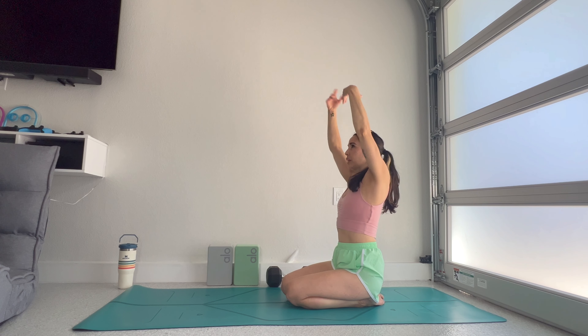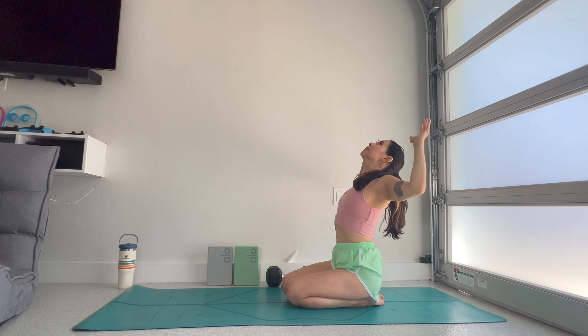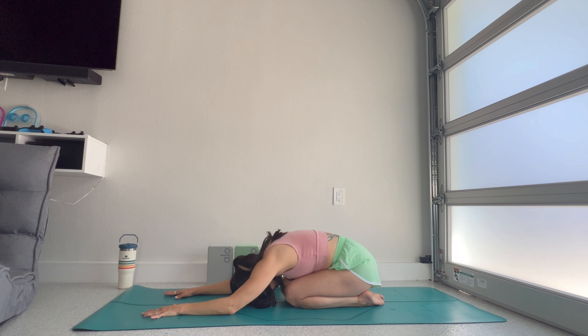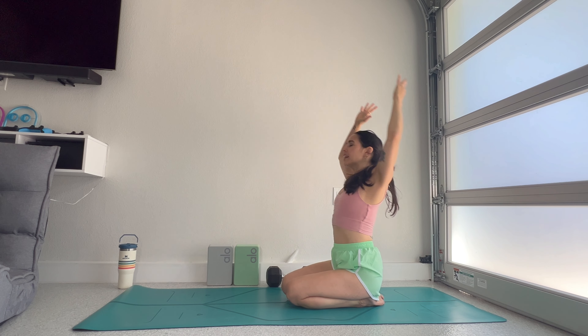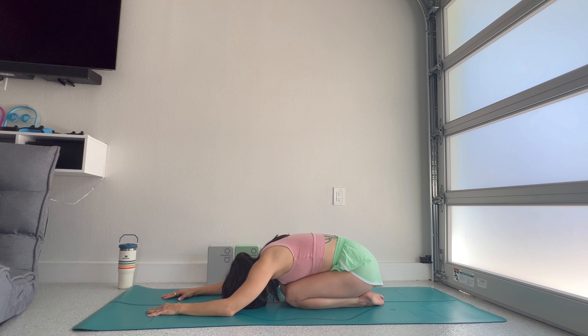Try your hands down into child's pose, heavy head. We're going to do that again — lift and back bend, elbows back, squeeze your shoulder blades, tilt the heart up. Exhale into child's pose, drop elbows, forehead, wiggle those hips side to side.